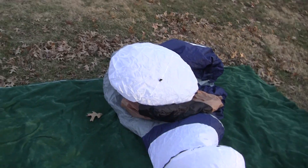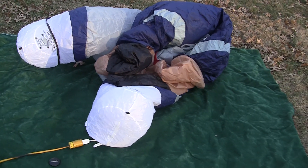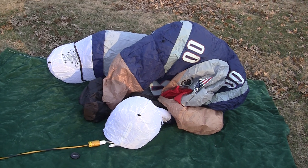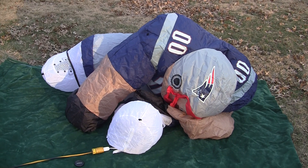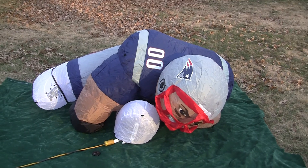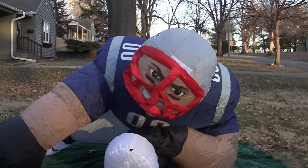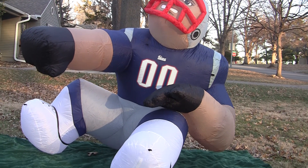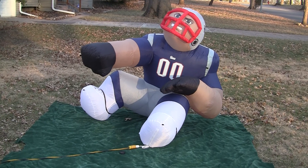Alright, here he goes. Blowing him up here. Here he comes. Pretty ominous looking, kind of scary. Alright, I think he's fully inflated.